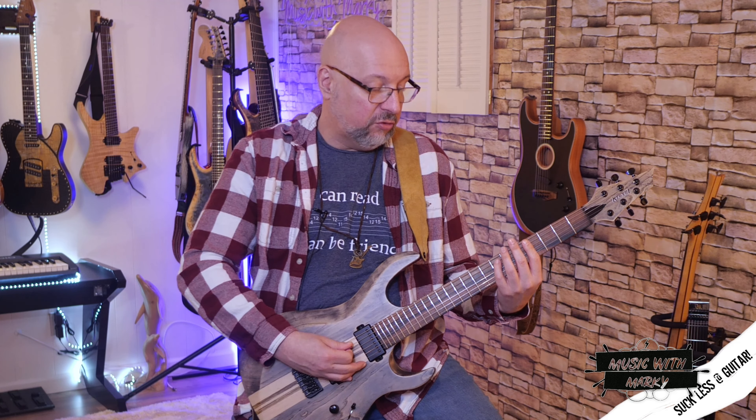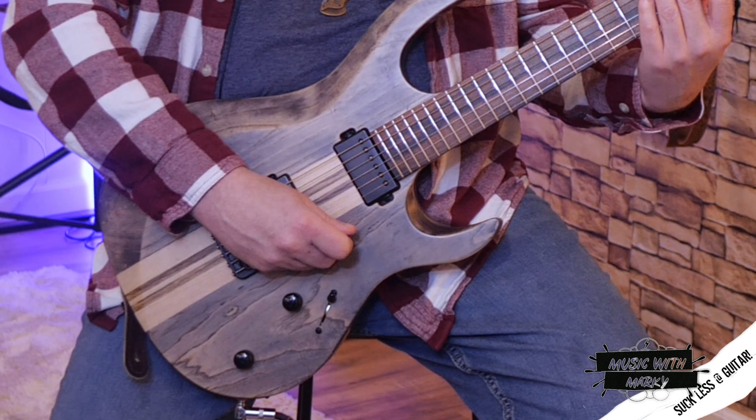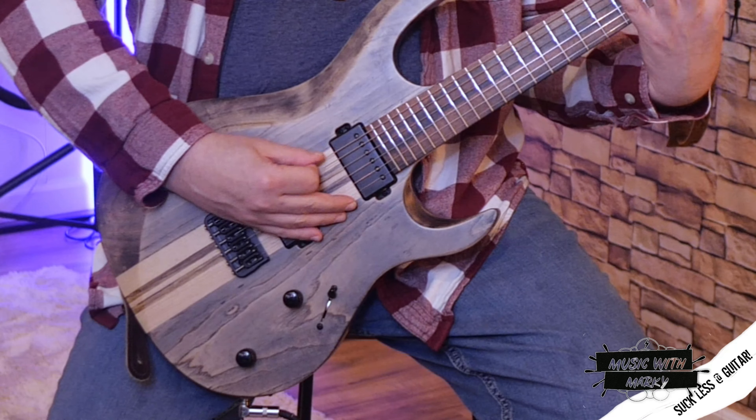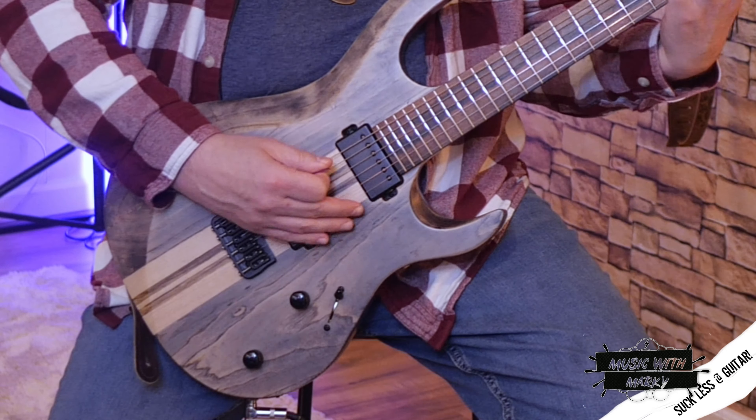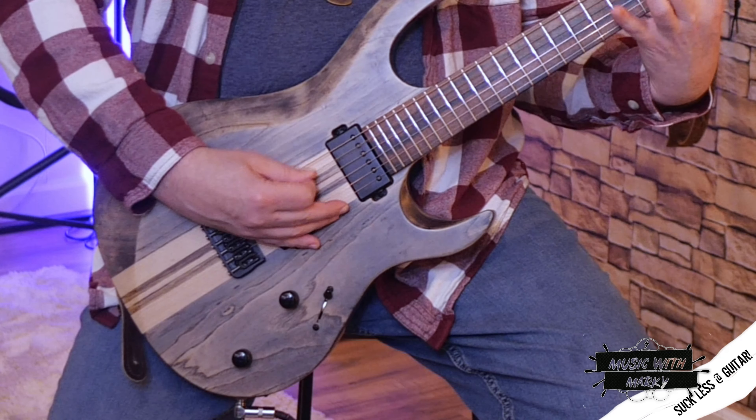The problem is on the second string — every even-numbered string — the last pick before switching strings is going in the wrong direction, so it's up, down. As an exercise while building up speed on these scales, I break it into a small piece: down, up, down, up, down, up. That's really great and you can practice that and get really fast, but then you're only good at every other part of it. You have to isolate the part that is more difficult — when you start with an upstroke — which just about anyone can't do nearly as fast as when you start with a downstroke.